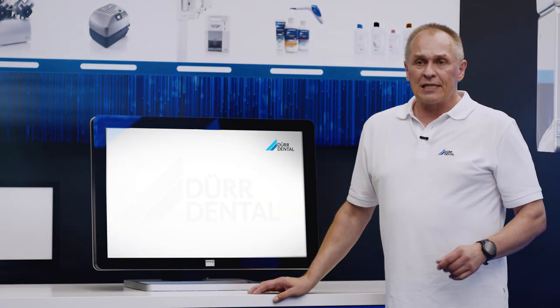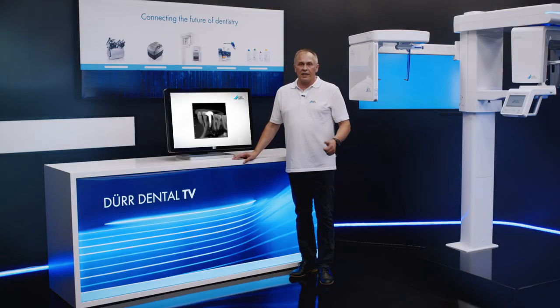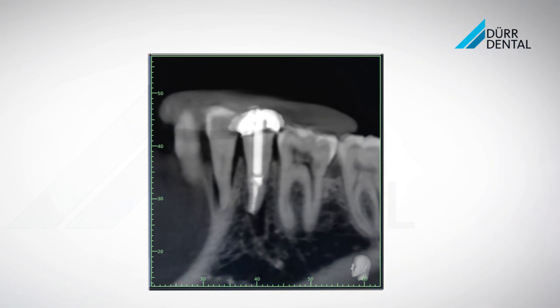Since most patients already have prosthetic dental restorations such as crowns, bridges or implants, it is very important to have an effective metal artifact reduction system so that the dentist can correctly appraise the situation during diagnosis.